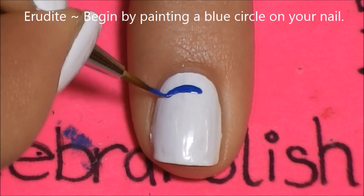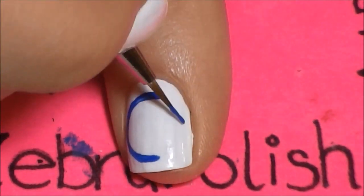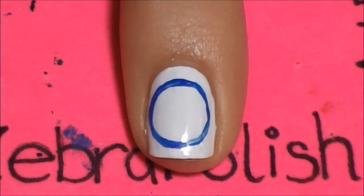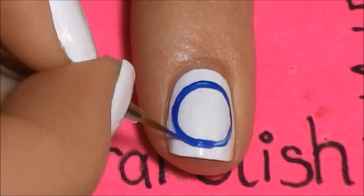Erudite: begin by painting a blue circle in the center of your nail. For these circles, if you mess up just a little bit, you can always fix them with a little bit of white paint. That is the reason why I suggest painting your nails white, because if you painted them a color, you would have to fix mistakes with that color — it's just easier with white.